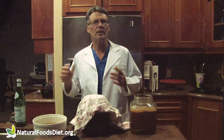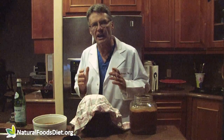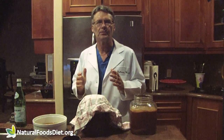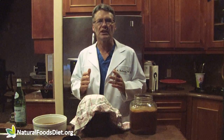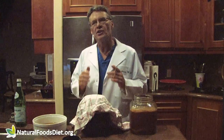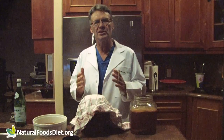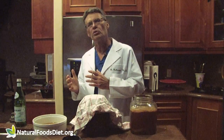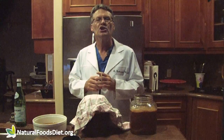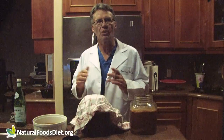Kombucha tea health benefit claims include preventing cancer, helping AIDS patients and arthritis sufferers. It also may help digestion, the immune system, and the liver. Now there have been very few studies, so I don't really know if it's effective for these things. There don't appear to be any known risks, though it's always possible that a pathogen could grow in the tea and make people sick, or you could be allergic to one of its components such as the yeast. If it looks bad or tastes bad, throw it out.